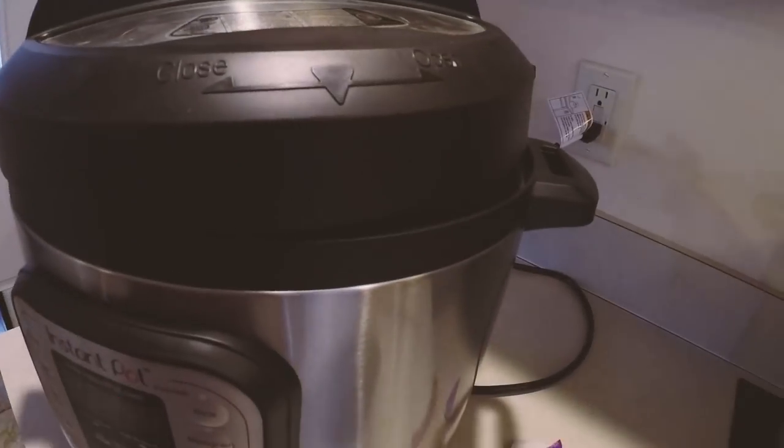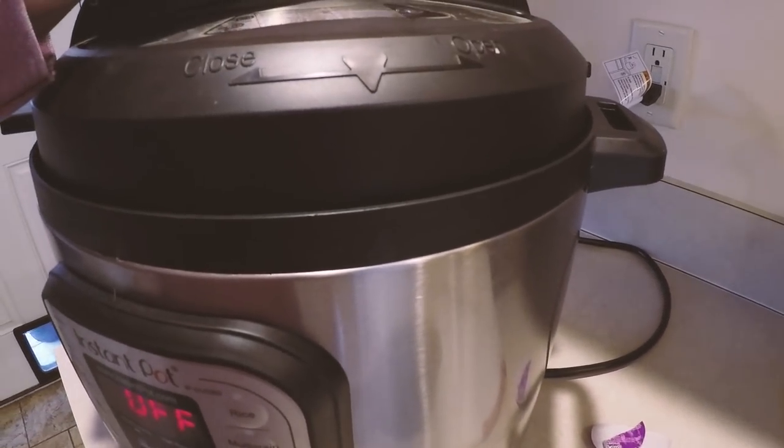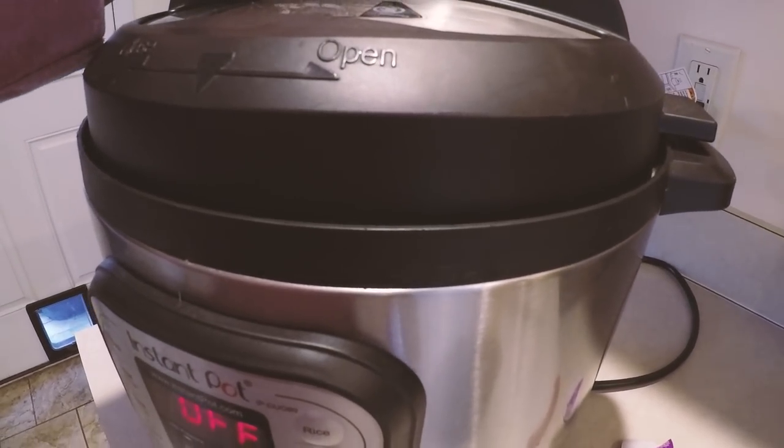I think if you already have an Instant Pot, or if you already have some electric pressure cooking experience, then jumping in with the GoWise — you'll know a lot already about how the pressure cooker works from using other appliances. So now we're gonna hear the little Instant Pot song and dance, and then I'm gonna seal it.